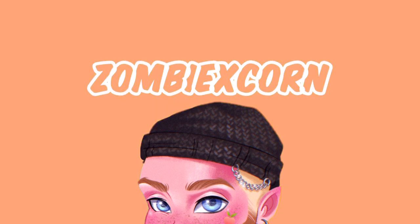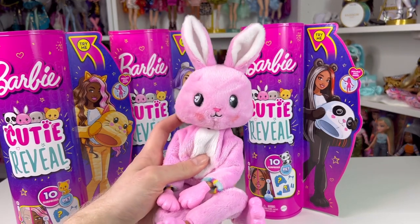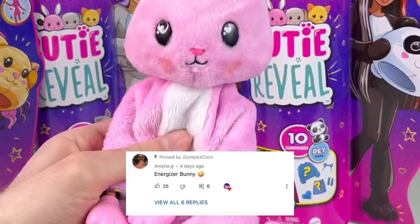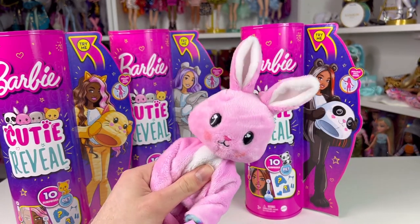I just hit an Ariana Grande note. So first things first, we're going to move out the bunny — and we named it the Energizer Bunny, by the way. This lovely user down here actually named her that. But this bunny will join her friends at the end of the video.